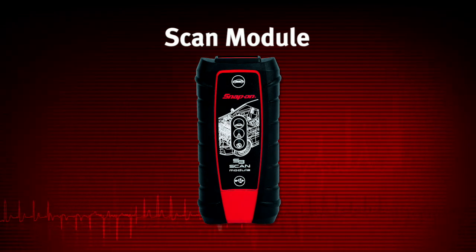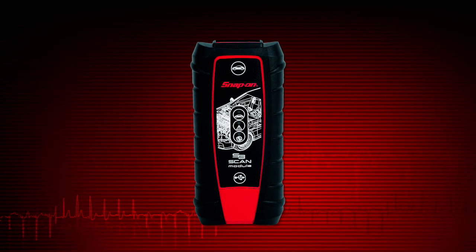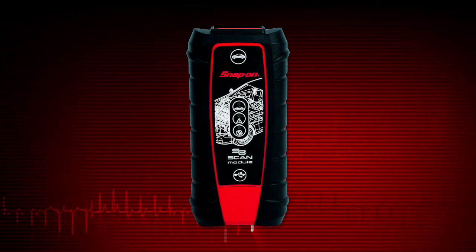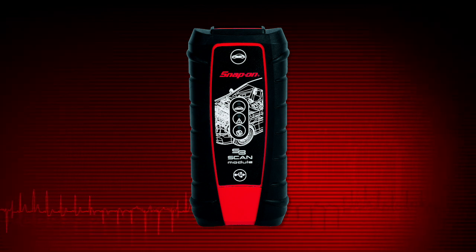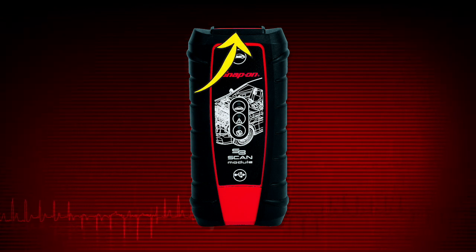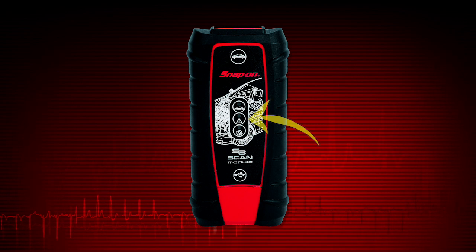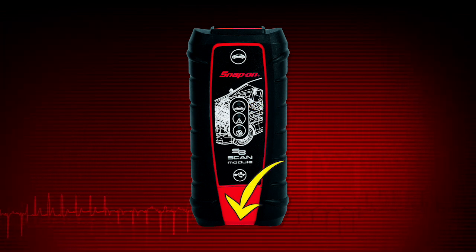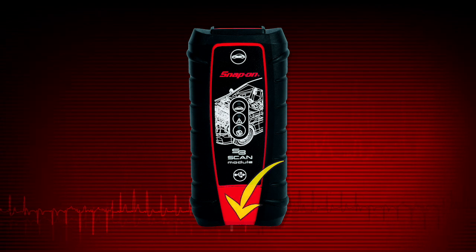The scan module is a wireless communications device that transmits vehicle data to the display without a physical connection. If the module is out of range and the wireless signal is lost, it sounds a tone and the display shows a warning message. The signal automatically restores itself when the unit is brought back in range. The scan module contains the following connections and indicators: data cable connector, green Bluetooth LED, red communication issue LED, green vehicle power LED. The memory card and USB ports can be accessed by removing the protective hand grip.